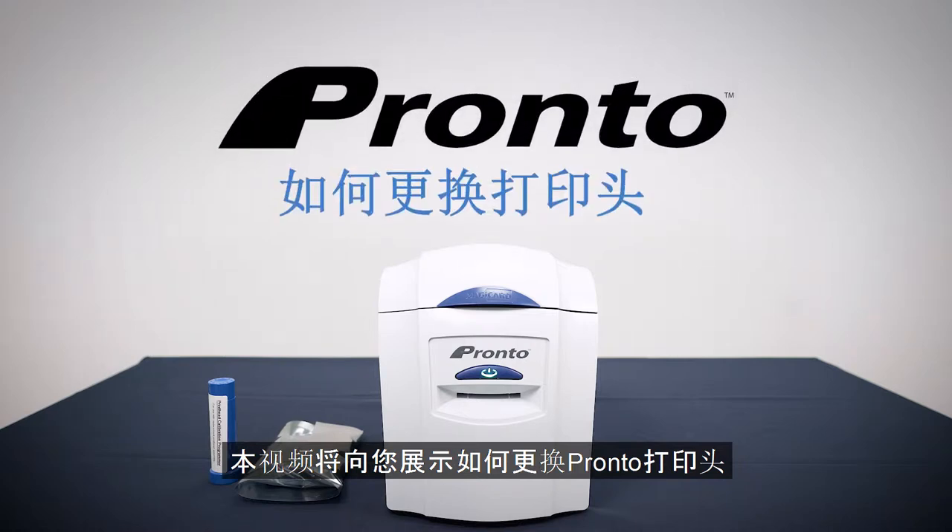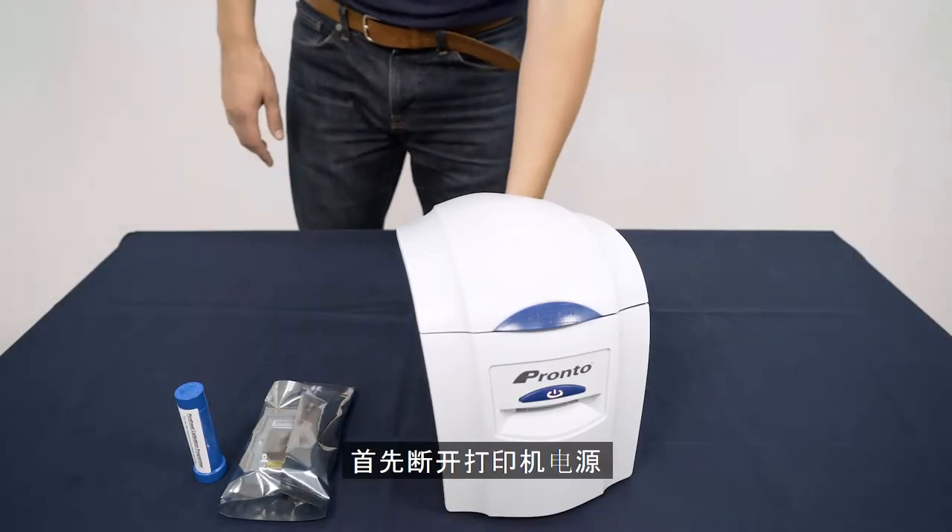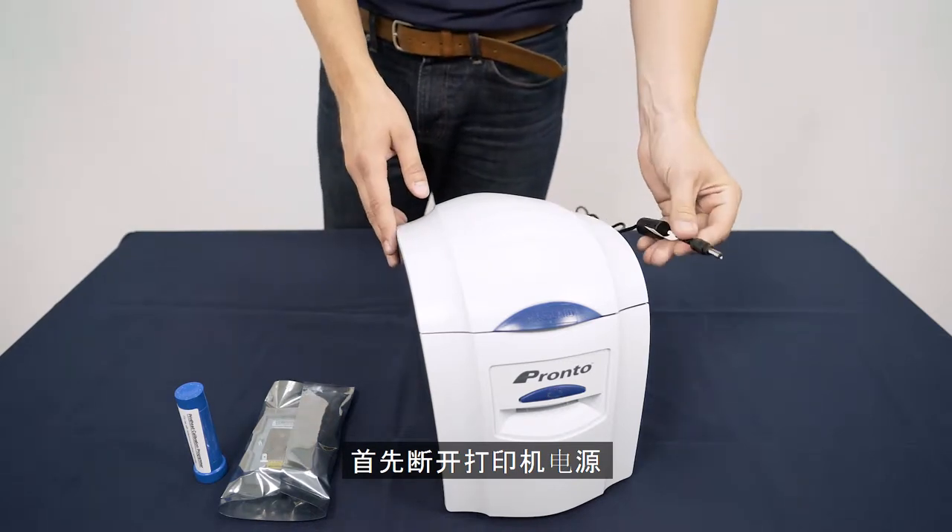In this video we will show you how to replace the printhead in your MagiCard Pronto. We recommend that you always start with a clean printer. First, disconnect from your power supply.